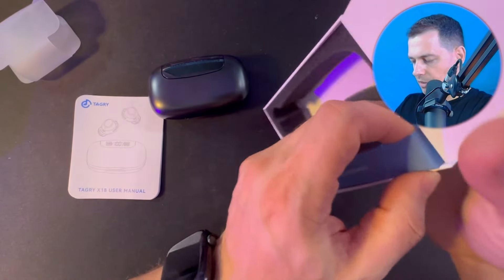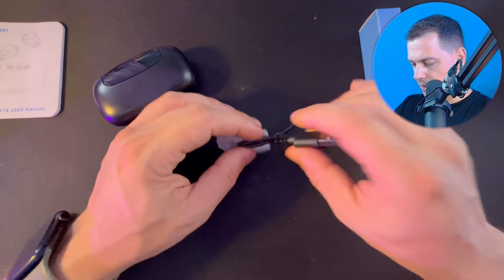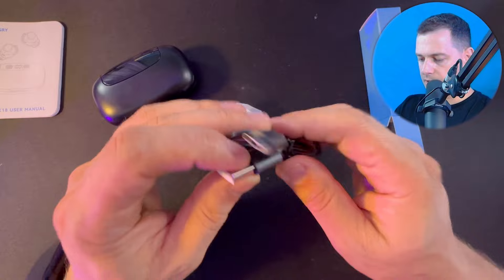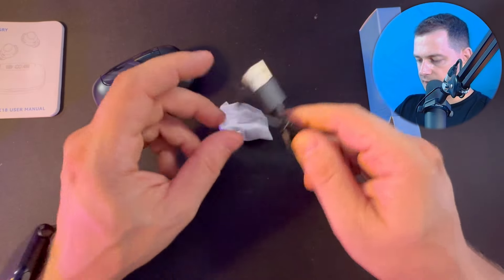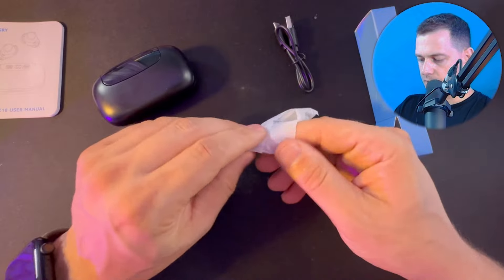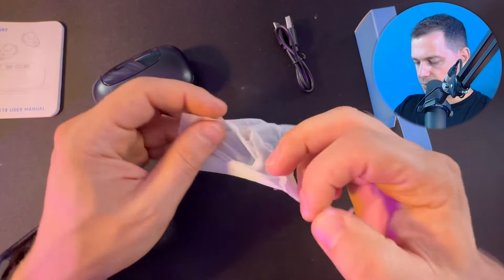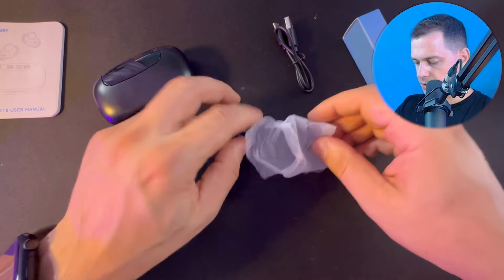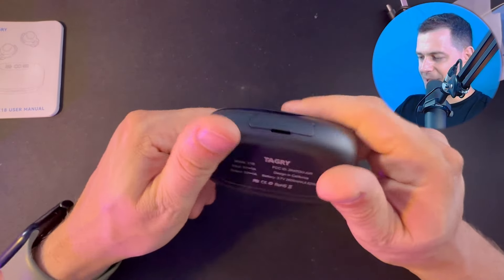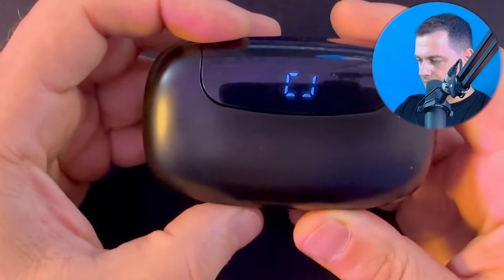Let's see what we have in the small box. We have a USB-C charger cable — you can plug it into your charger or computer. We also have ear tips in different sizes. Now let's open up the box and see the Tagri X18.